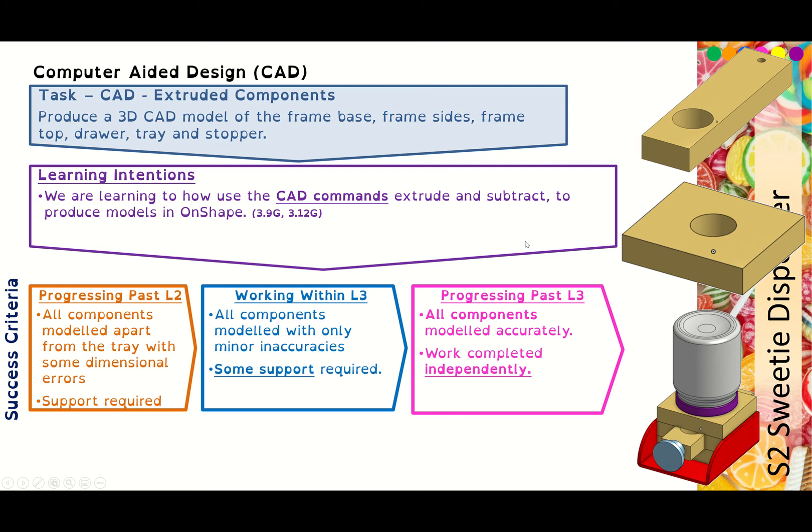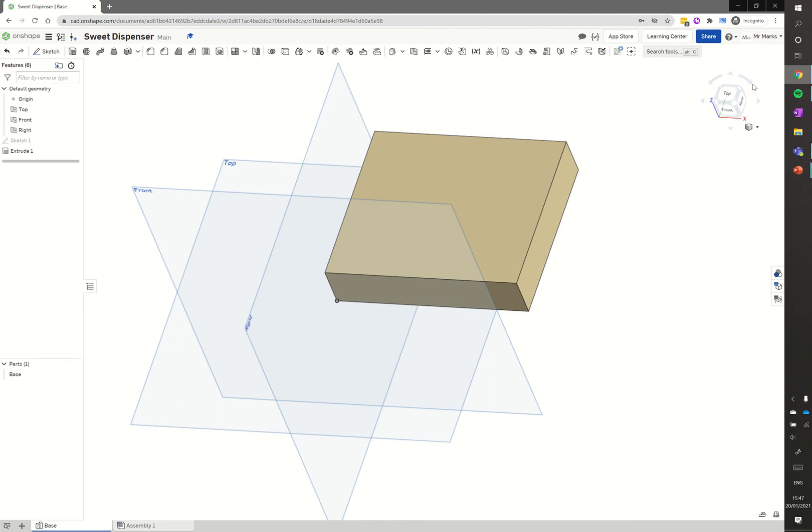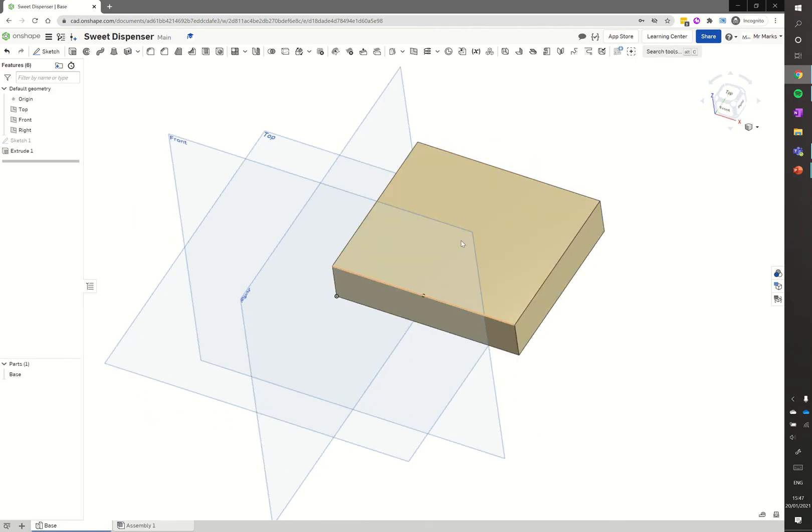In this tutorial we'll continue on with extruded components and we're making the sides of the sweet dispenser and the top piece as well. I go into Onshape and I've already got my base opened up in my sweet dispenser project.